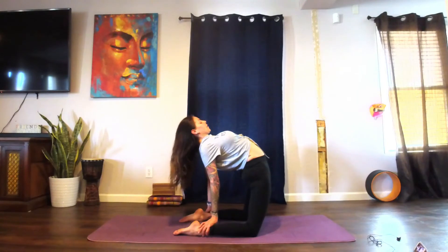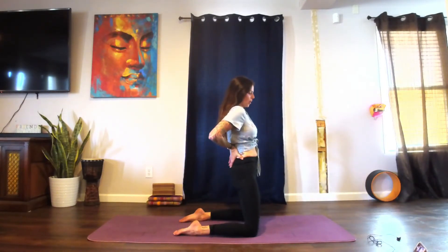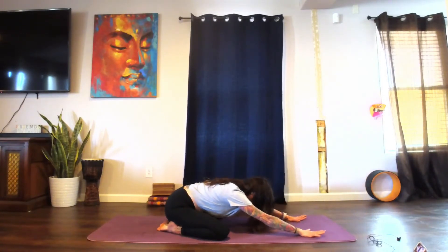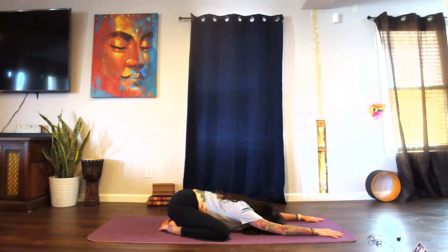When you're ready to come out of it, tuck the chin to the chest. Hands, if they're on the feet, come back up to the lower back, gently bringing ourselves back up. Releasing the hands down on the mat, knees come wide, sending the hips back onto the heels for child's pose. Try to keep the arms active here, connecting with the breath. We're going to be here for a few more breaths, focusing on sending that inhale into the lower back, allowing the space around the sacrum to expand. Exhaling out through the front of the chest.